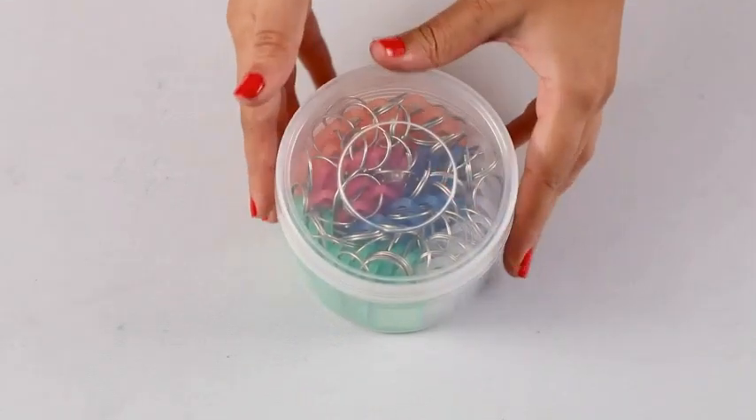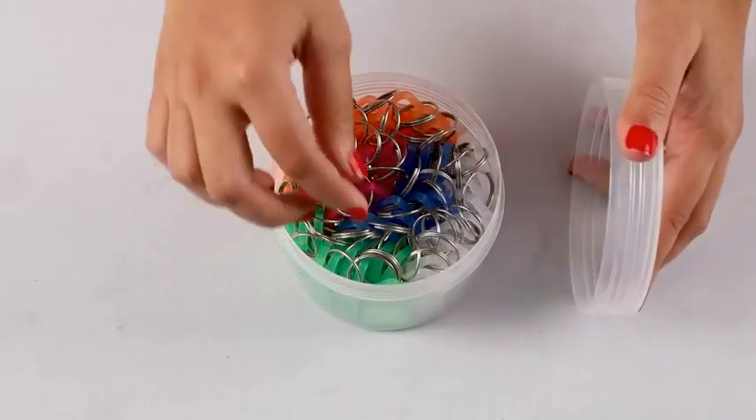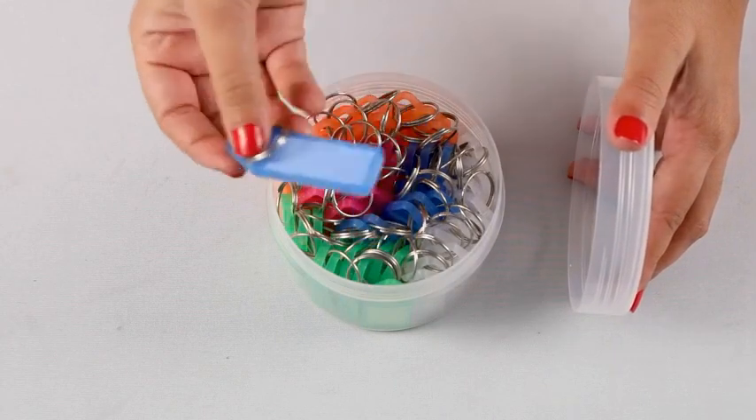This pack comes with 50 color coded and translucent keychains and keyrings. The translucent design makes it easy to add a note inside the tag to make the keys easier to identify.